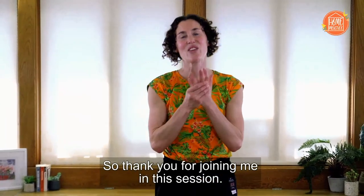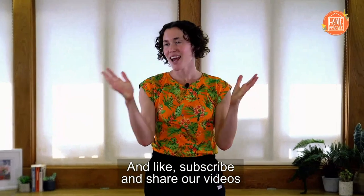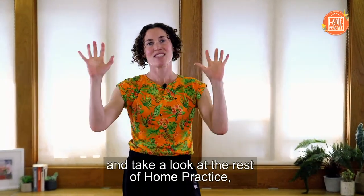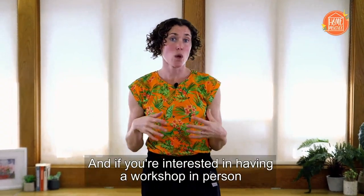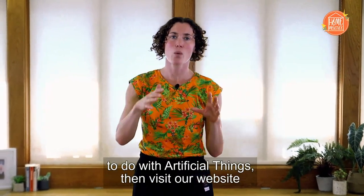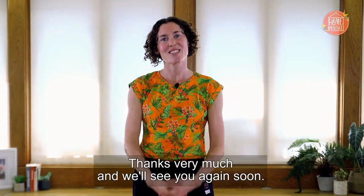Thank you for joining me in this session. Like, subscribe and share our videos and take a look at the rest of Home Practice — there's loads of amazing material there. And if you're interested in having an in-person workshop to do with Artificial Things, visit our website and it will direct you as to how to do that. Thanks very much and we'll see you again soon.